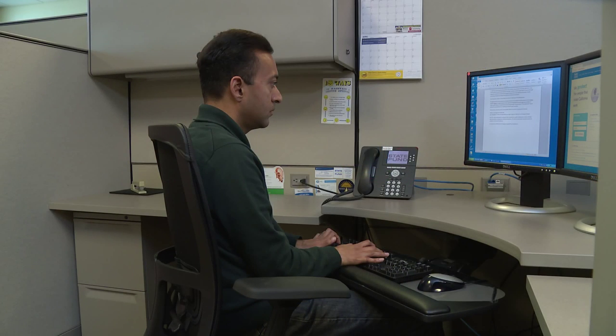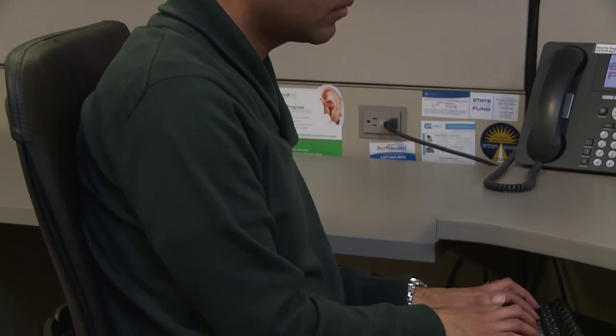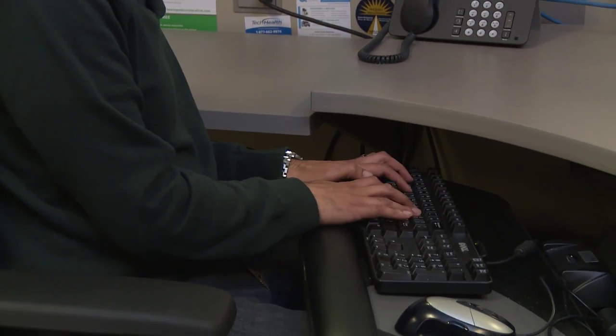Creating a good fit between you and your workstation includes adjusting your chair, mouse and keyboard, monitor position, and office lighting. When adjusting your workstation, first adjust your chair and then adjust your mouse and keyboard position.